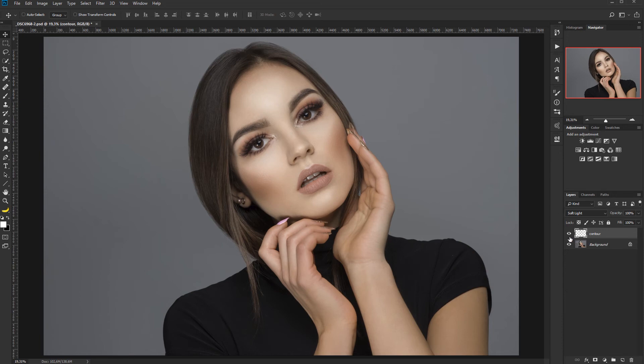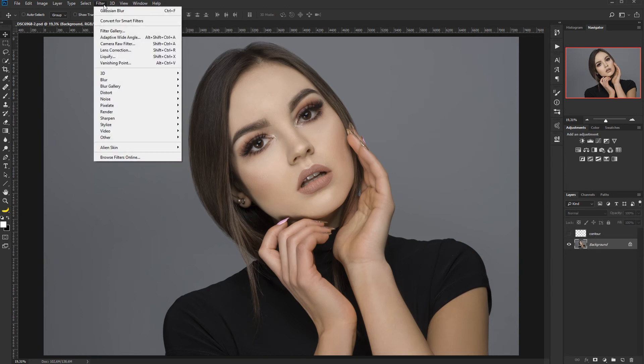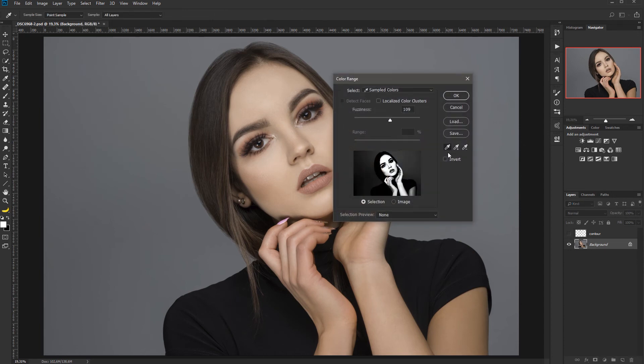One issue is that the blur spreads the effect onto the hair at the edges of the mask — the burning layer also affects the hair above the forehead. To fix this, deactivate this layer, go to the background layer, and use Select > Color Range. Pick a skin color that gives you the most coverage on the skin, and increase the fuzziness until the skin is well selected and the hair is blacked out. With blonde hair it would be harder to mask, but you can always draw a circle around the face.